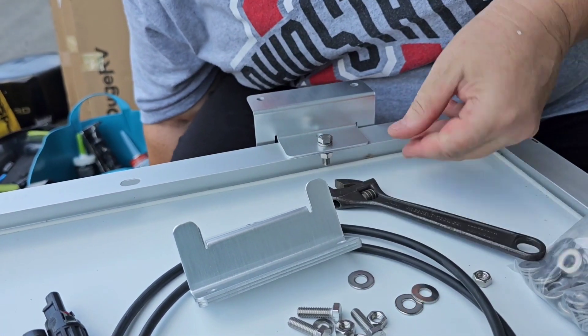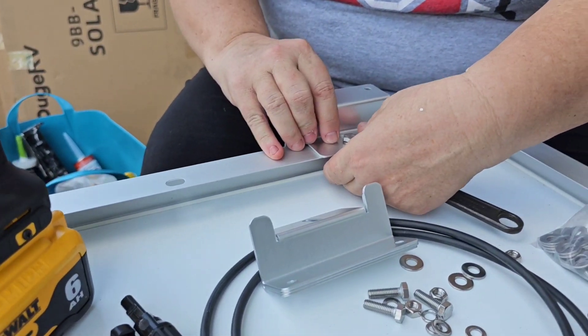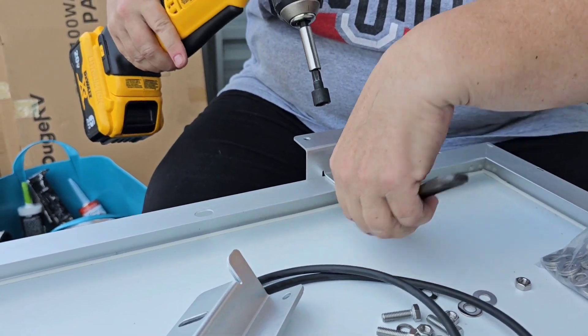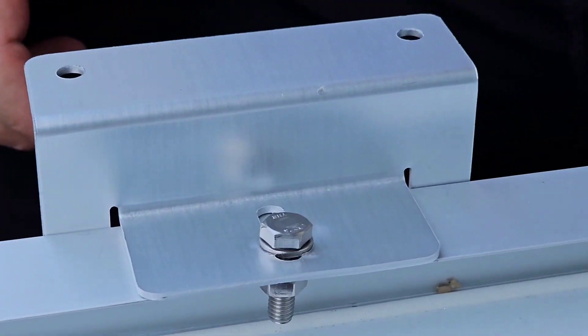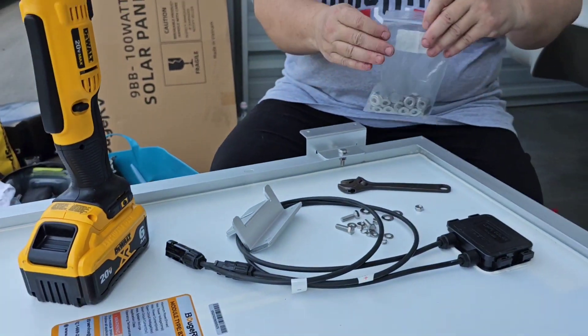We tighten it — there you go. Now I'm going to do all the feet on this panel. Basically I'm going to start putting all the panels together — we're going 600 watts so we have six panels — I'm just going to put all the feet on all the panels and get that all done.